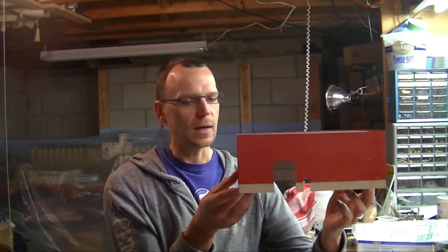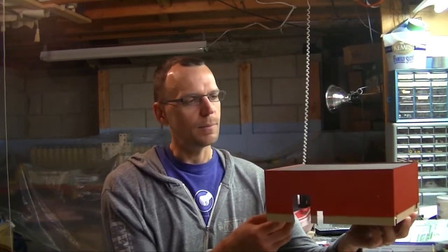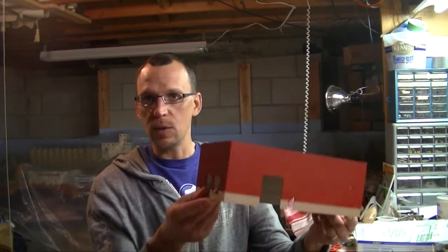I wanted to talk about the paints I used because I'm really pleased with them overall. I went to the hobby shop recently and, as you know, I believe it was Testers that's eliminating their paints. Somebody's eliminating their paints, which is unfortunate, but it's a good opportunity to test out some new paints.